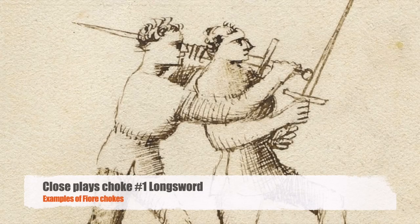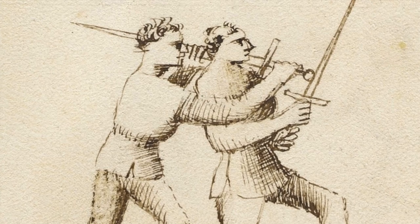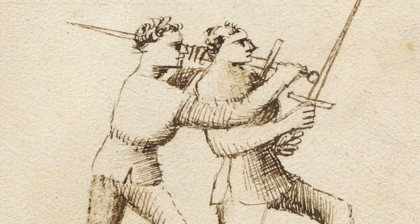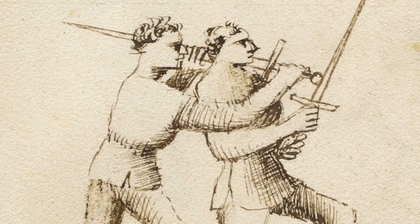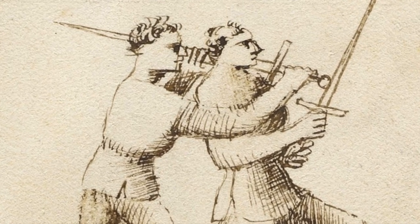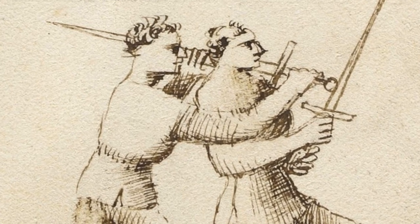Here are some examples of chokes found in the Flower of Battle. This is a choke from close play — the edge of the sword on the trachea. It is a very painful choke. It can also be done with the rondel or the edge of the wrist.